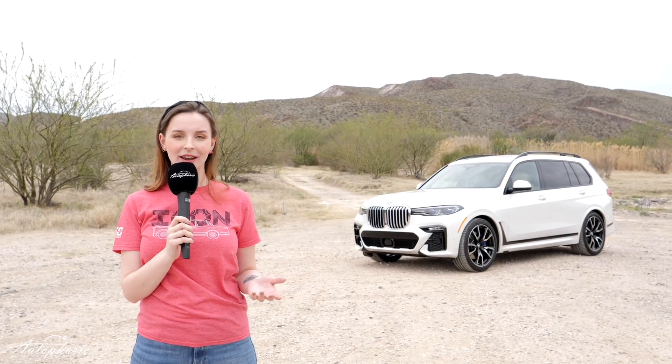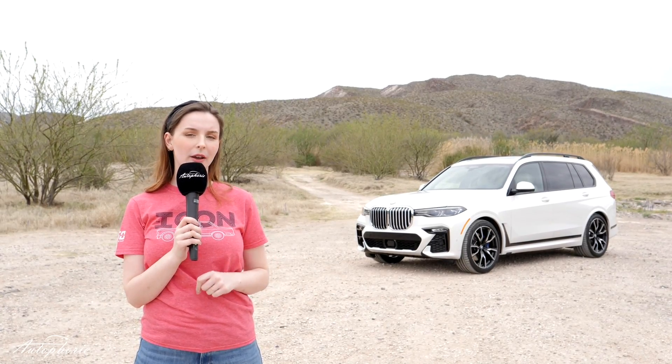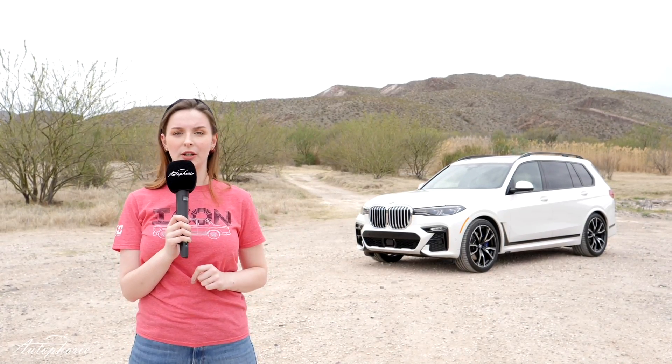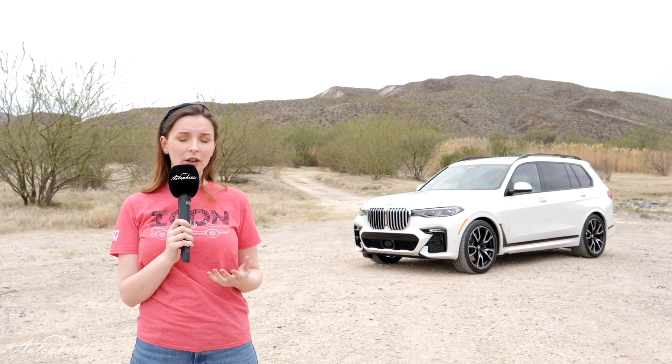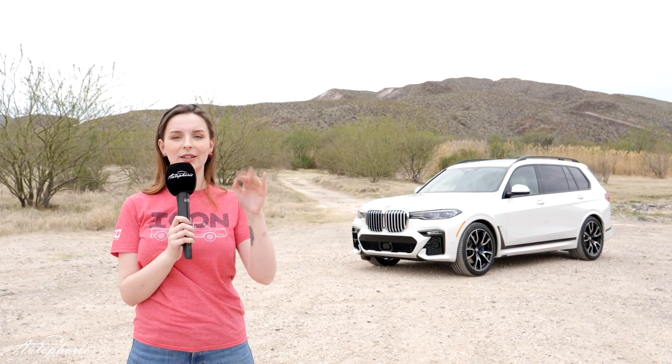Okay that's it guys, hope you liked this video. If you did please give it a thumbs up and also leave a comment down below whether you like the new BMW X7 or not. And if you want to, you can subscribe to this channel — it would make me very happy. Hope to see you soon. Bye.